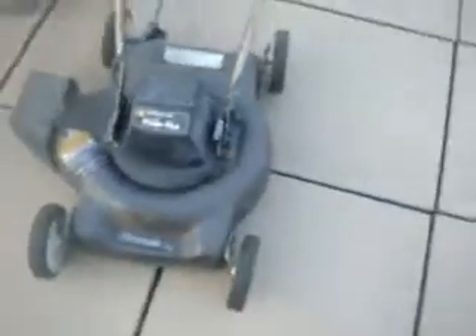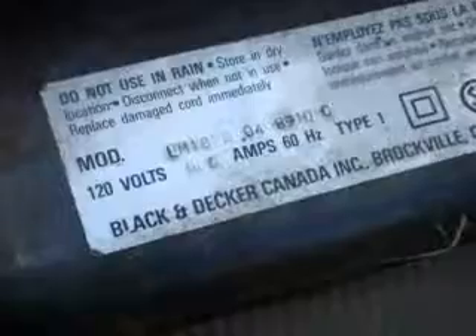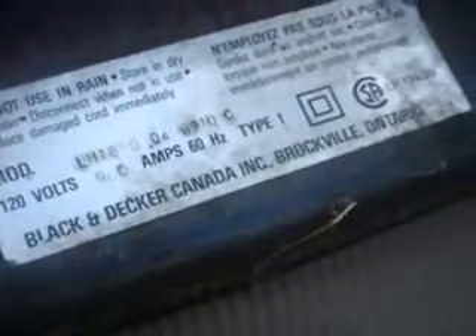It's a Black & Decker. It's a pretty old machine, so I probably assumed it to be around from the 90s or something — probably 90, 91. The underdeck needs some cleaning, and I can always fix that. Here's the stats: it's an LM1820 model, with a 9-amp motor, 220 volts. Black & Decker, Cooper, Brockville, Ontario.